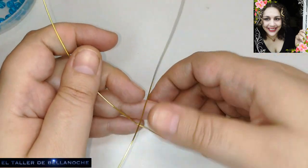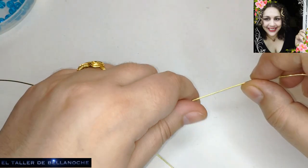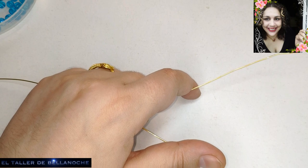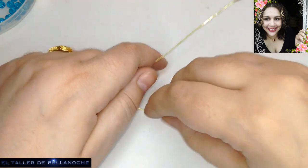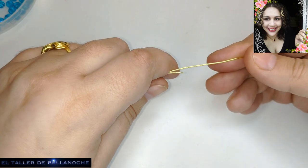Así que ya tengo los datos, os lo dejo todo en la descripción. Dejadme comentarios para yo saber si os gusta este vídeo, si tengo que hacer más tipos de cruces, y cómo va a ir el canal. Lo posiciona, creo, el vídeo.